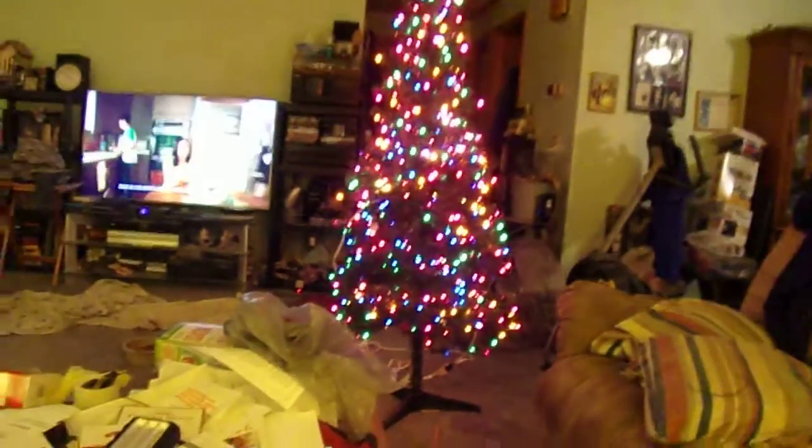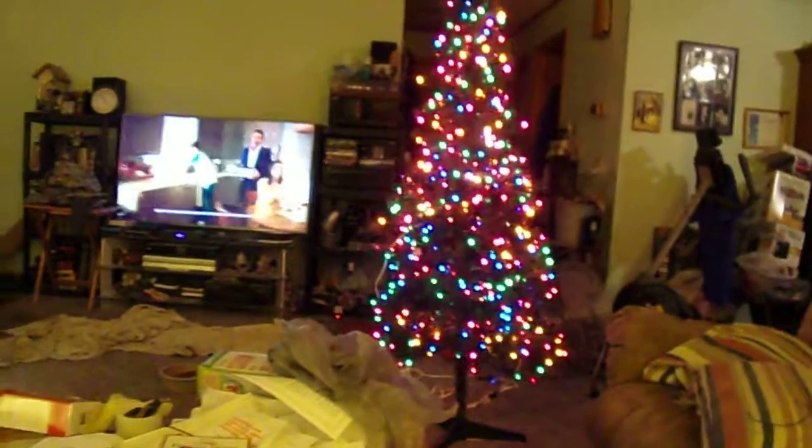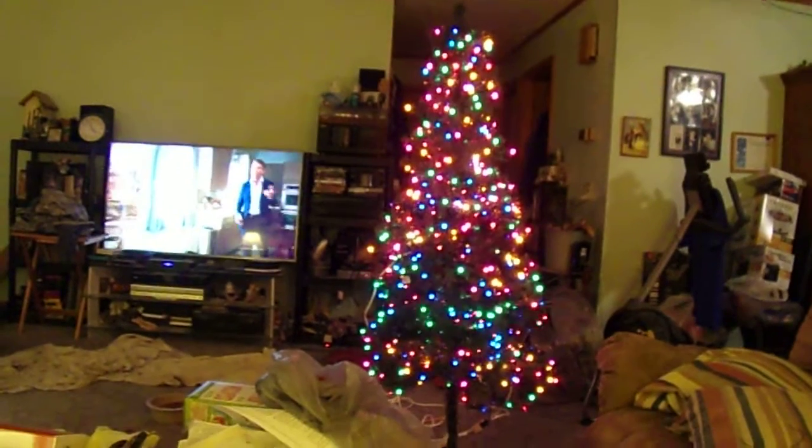This is how you take an unlit tree and make it a pre-lit tree. The last video showed how the wrapping is done. There are 750 lights on there and it looks pretty.